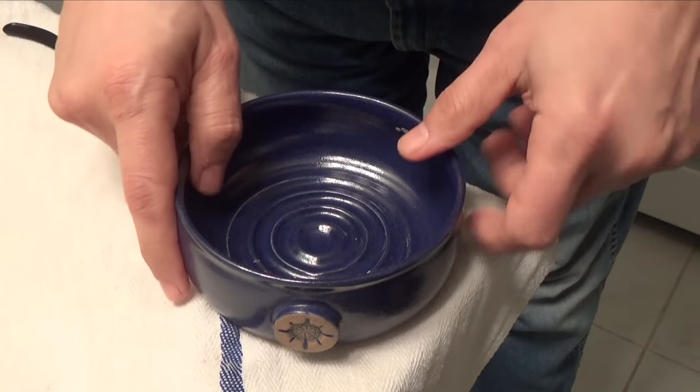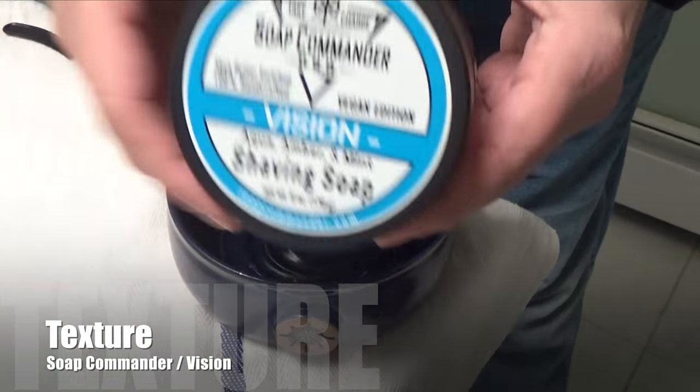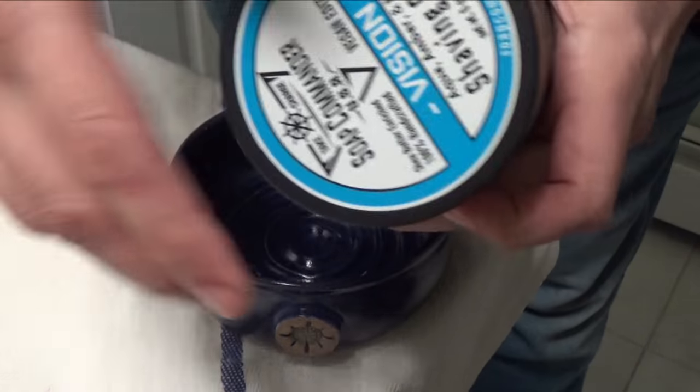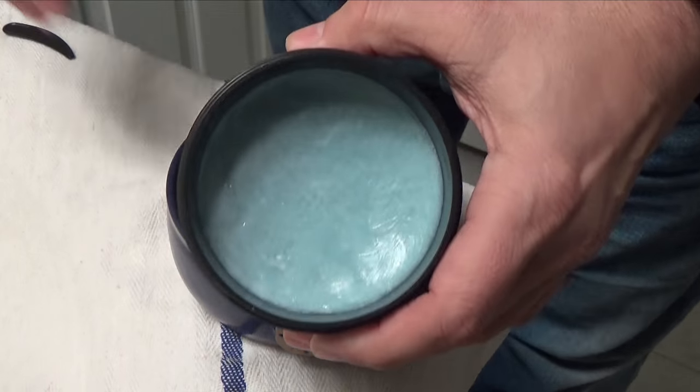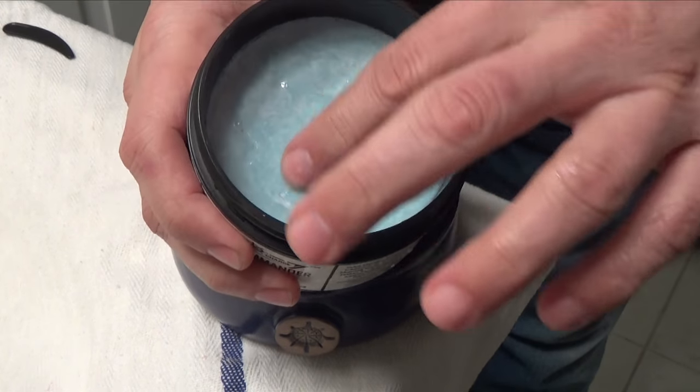I'm going to put it in a bowl and make a lather, bring it to the face, and then talk about the results. The bowl is empty right now. I have the tub right here — let's open it up. As you can see, it is a hard soap per se.